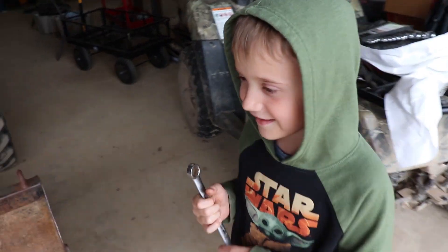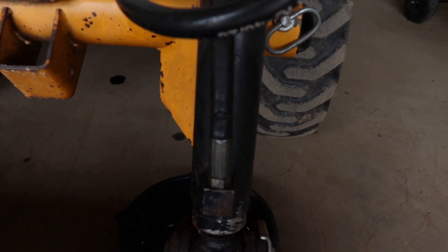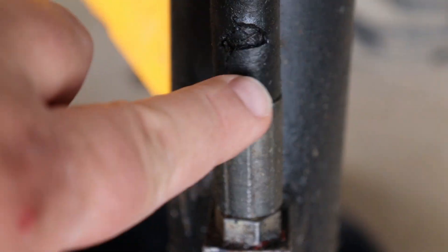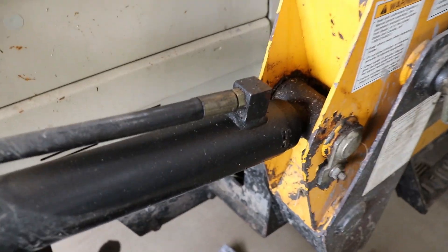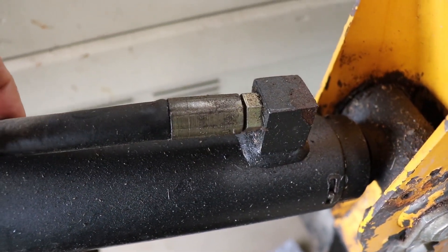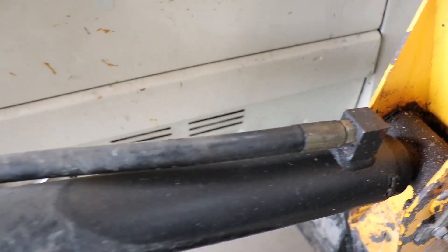I'm with my helper Sebastian, and one of my hydraulic lines on the bucket has a nice tear in it and it's leaking. We're going to take that off and make a new one — I'll show you how to make a new hydraulic line. Also, this other one here — the crimp seems to be leaking — so we're going to take this one off as well.